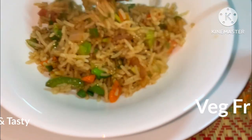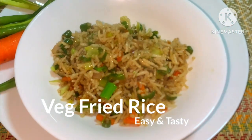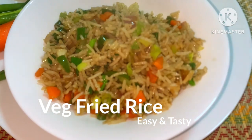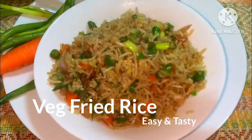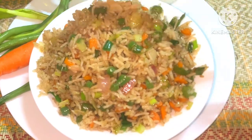Hi friends, welcome to Vijayaskitch. I am making a recipe today. It is very simple and easy to taste. I will make it easy for breakfast, dinner, and lunchbox.